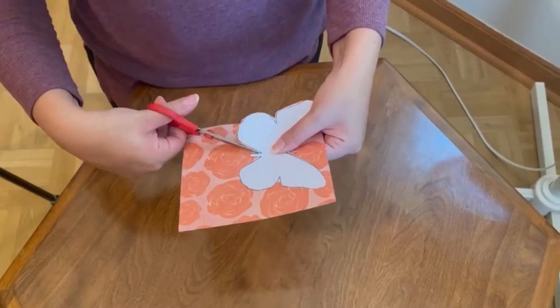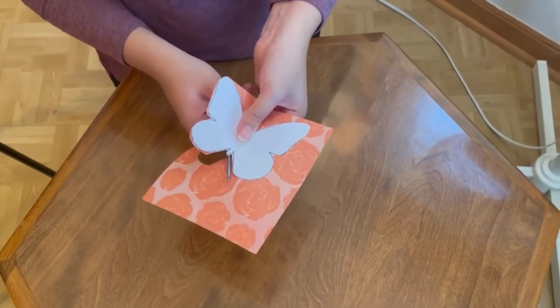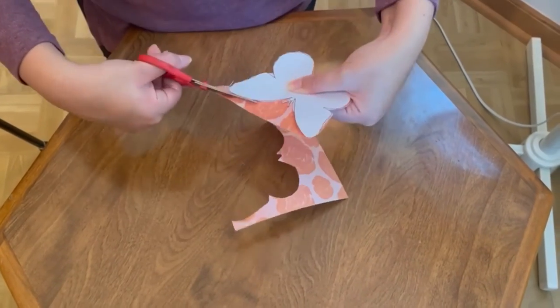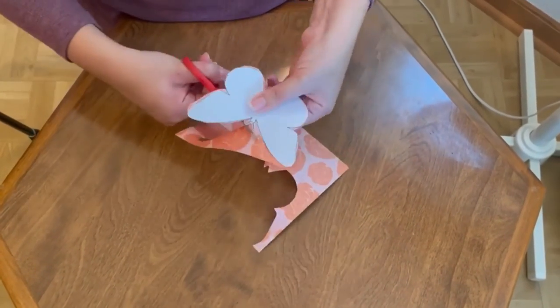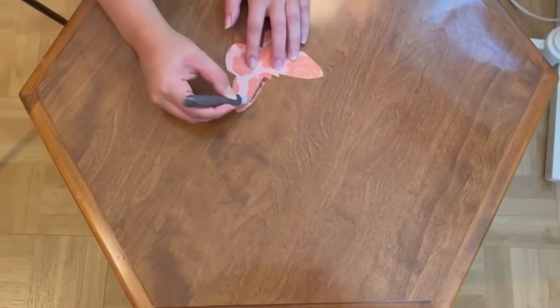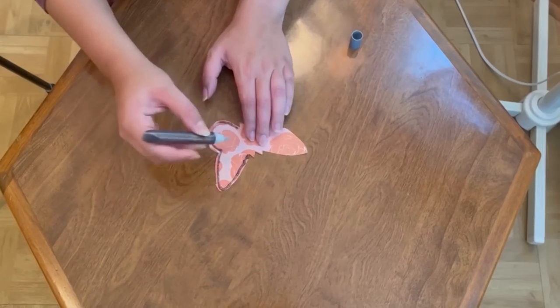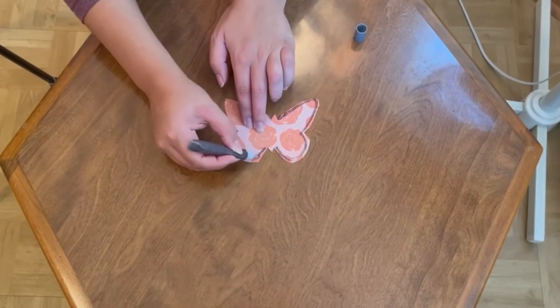Step 2 is to use your newly cut butterfly template to cut out butterflies from the patterned paper. Step 3 is to decorate your butterfly paper with the gel pens and any design you'd like.